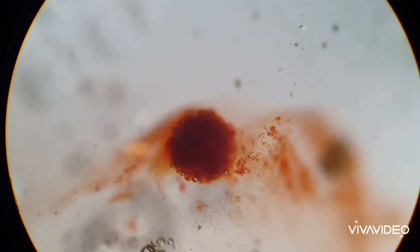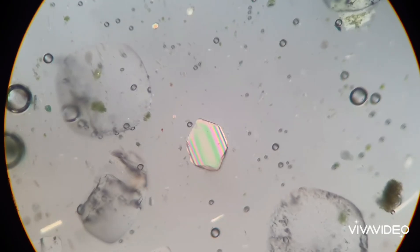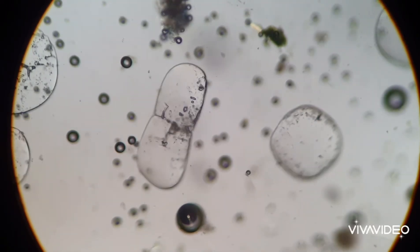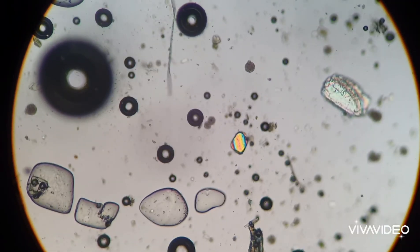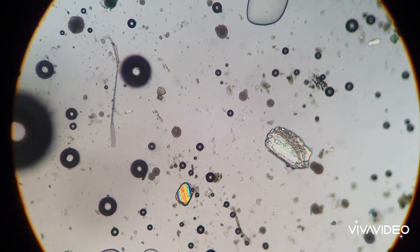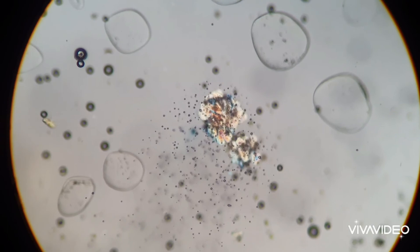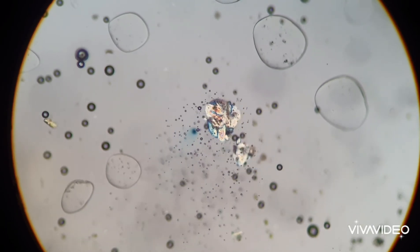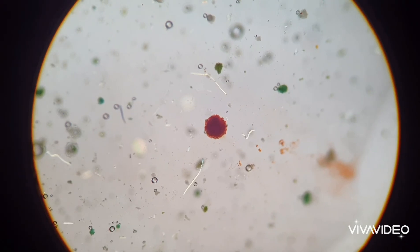I'm super excited to be looking at sea monkeys under the microscope, and I hope you can join me on this journey. According to the instructions, the sea monkeys in this packet are a result of crossbreeding, and the instructions claim that they are a super hybrid. They are essentially supposed to live longer and grow larger than natural varieties of other brine shrimp. So I guess we'll see what happens.